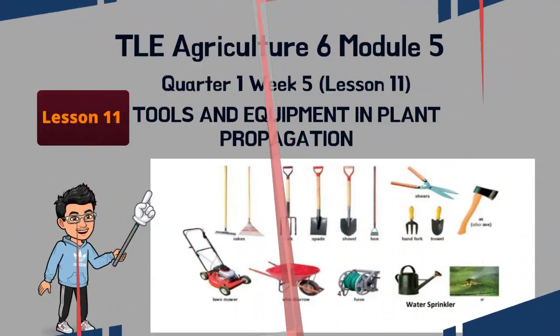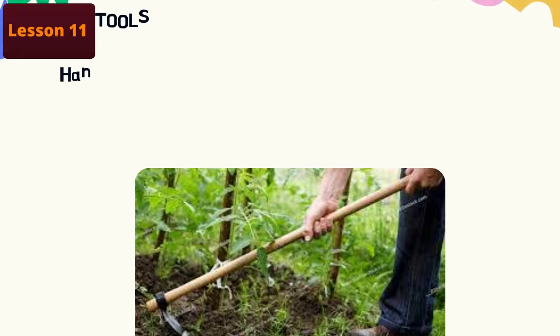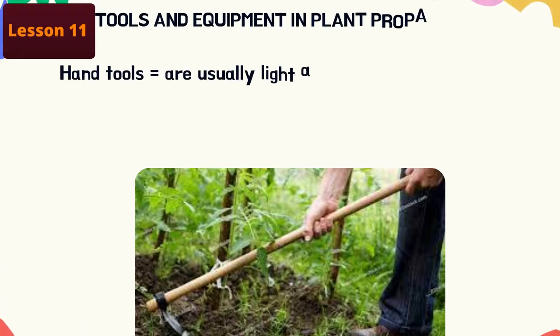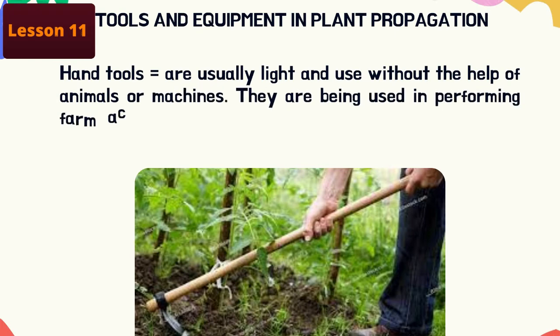Good day kids, today we're going to discuss TLE Agriculture 6, Module 5, Lesson 11. This is Teacher Sandy Cinco. Let's begin. Tools and equipment in plant propagation: hand tools are usually light and used without the help of animals.